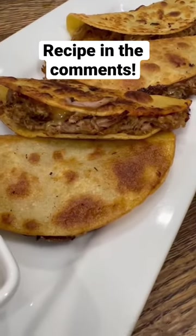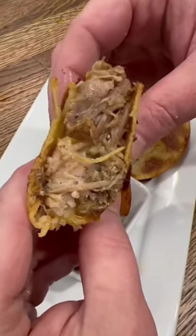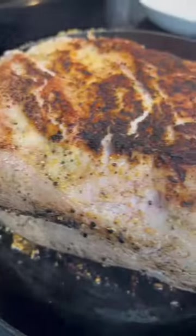If you want to change up taco night, these crockpot carnitas are so delicious and they're really cheap and easy to make. Just season a pork butt with salt, pepper, and garlic and get a good sear on all sides.